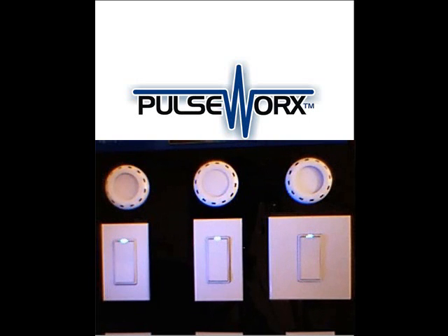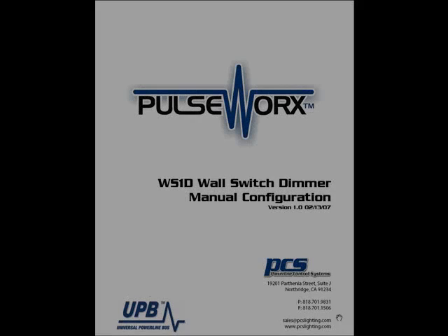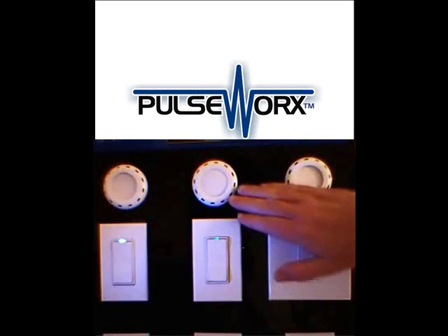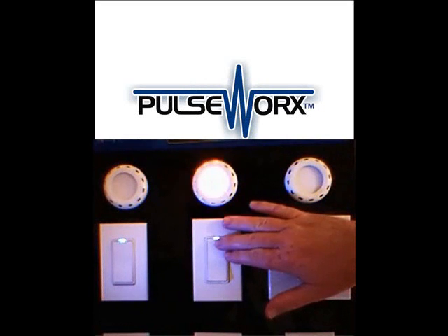To manually preset a light level, we tap the switch five times to put it in setup mode. My light flashes, my LED blinks blue. Then we set the light level that we wish — I'm going to hold the switch until the light ramps up to the level I wish.